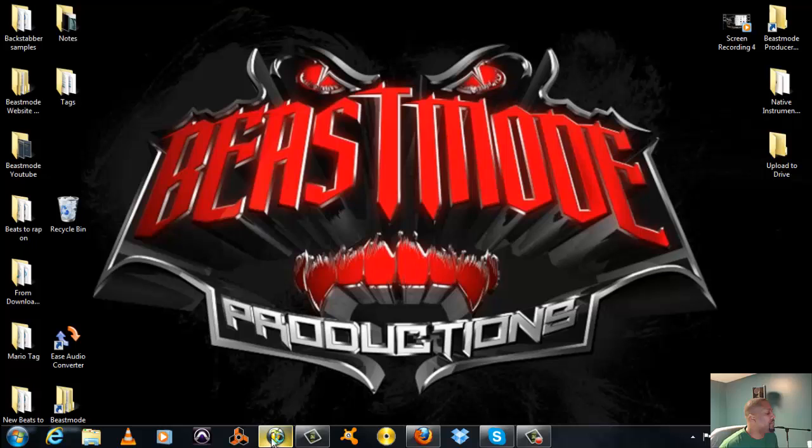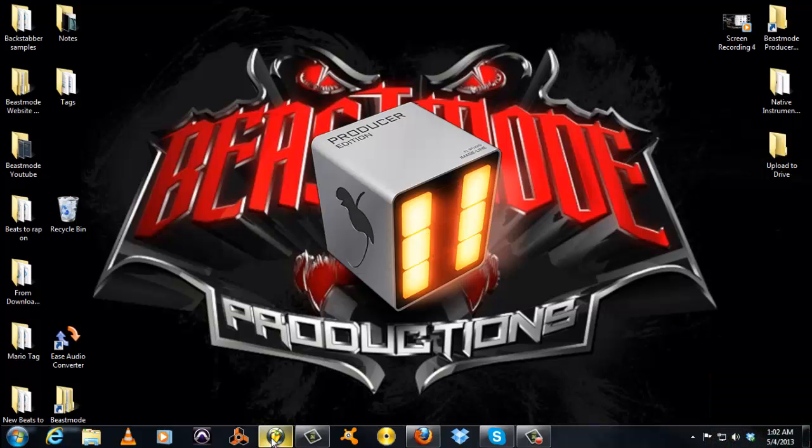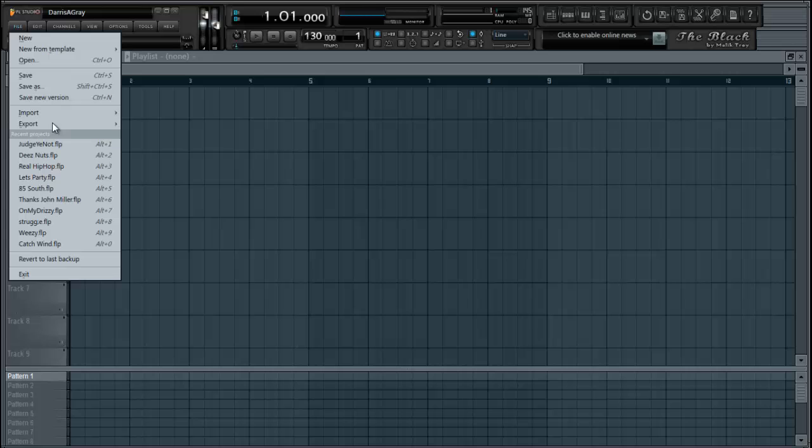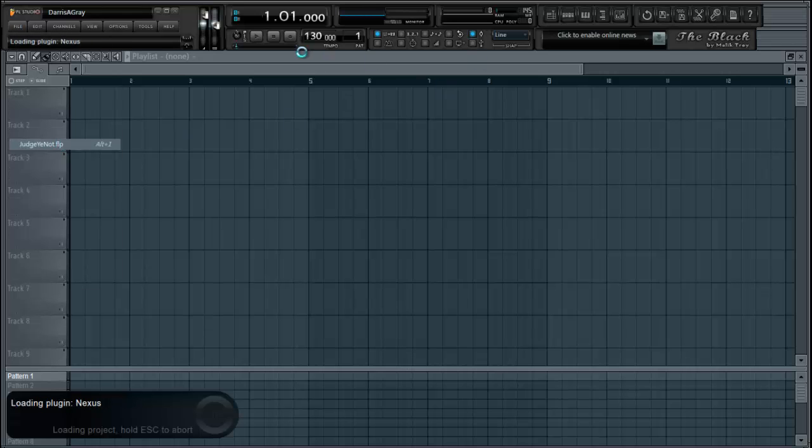Open up FL Studio. I already got a beat that I had started on probably about a day ago. I want to finish it and I already knew I wanted to add another set of hi-hats in there, so I'm going to use this one as an example.